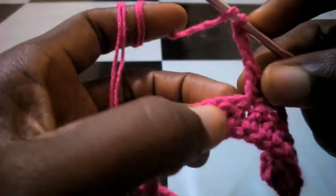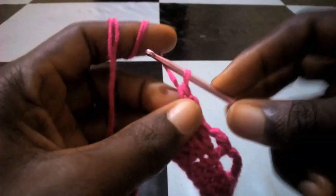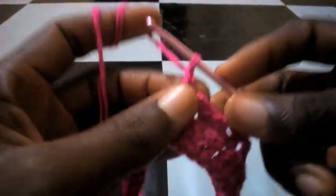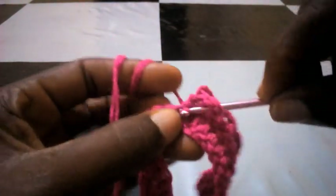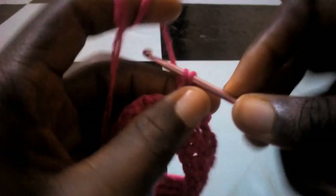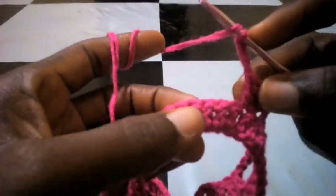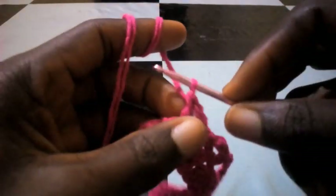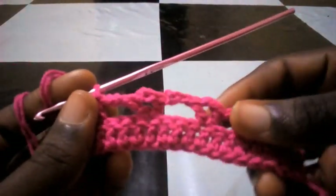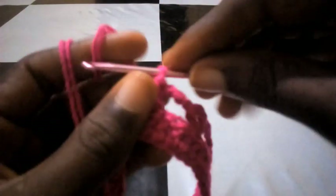I'm going to chain two and insert into the fourth loop — one, two, three, four. It's a repeated process. I chain two, two, then chain three again — one, two, three. I skip three, insert into the fourth loop with double crochet. I repeat this process till I get to almost the end of this round. It's going to be an interval of triangles in between till I get to the end.